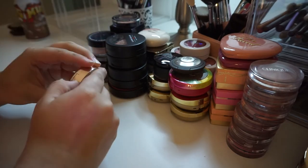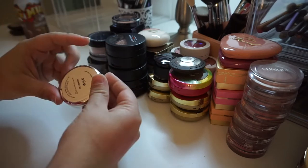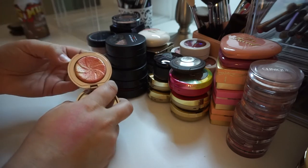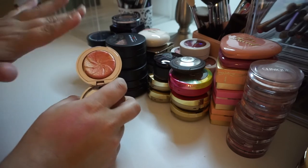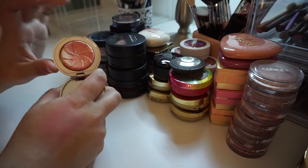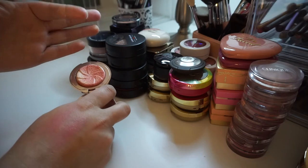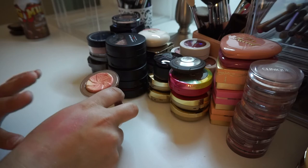I have this one from Ciate, which I just got and I've only recently tried out and I really like it. This one's in the shade Summer Love and I'm actually planning to grab some more colors. It reminds me a lot of the Hourglass blushes. It's just such a beautiful shimmery peach kind of color — gorgeous. So I'm going to keep it.